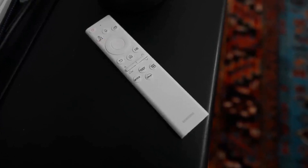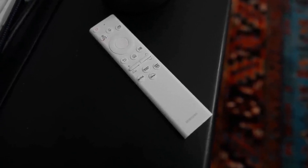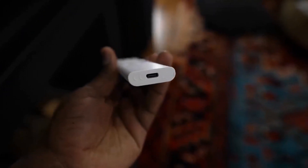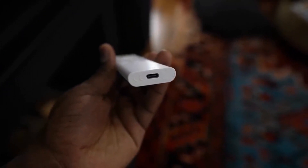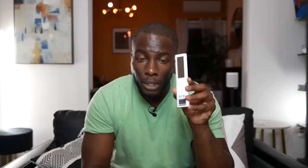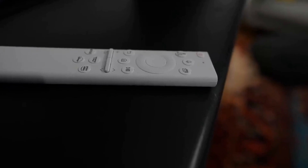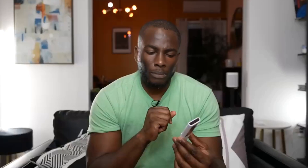Before we get to the Gaming Hub, let's look at the new remote. This is now Samsung's standard remote for all their TVs. You can recharge it via USB-C, and it has solar charging as well as charging through radio waves. I really like this remote — it's sensible and eco-conscious. It's a very simplistic remote with media buttons and dedicated shortcuts for Netflix, Samsung TV Plus, Prime Video, Disney Plus, and HBO Max.